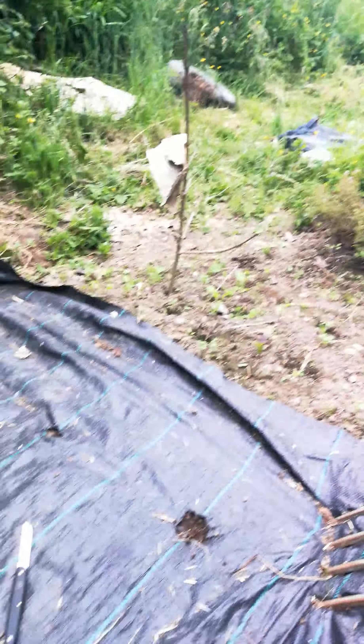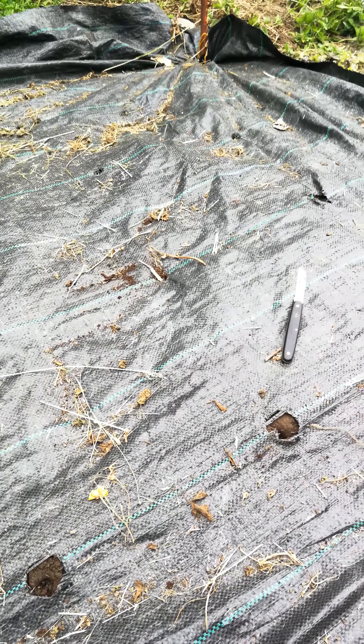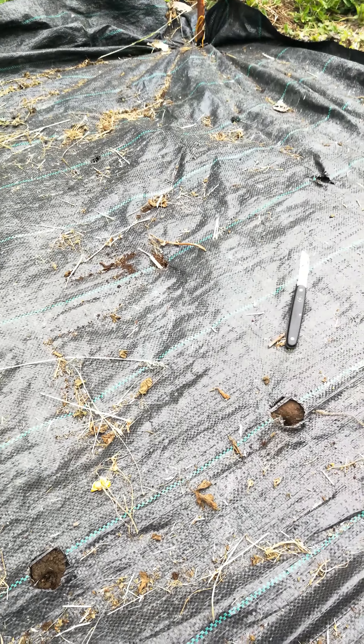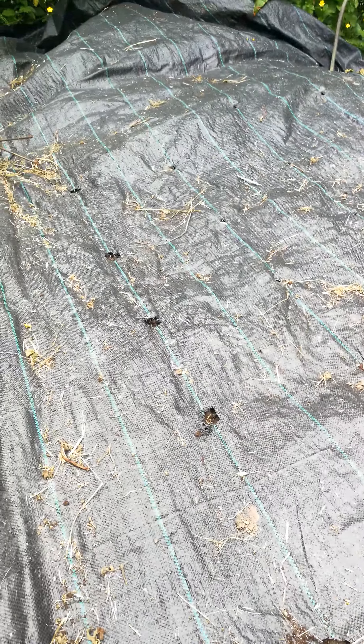I find this system of using the membrane, cutting the hole, adding a touch of compost to your hole, and putting the seed in, really works well. This membrane also allows water to go through it, which is very handy.